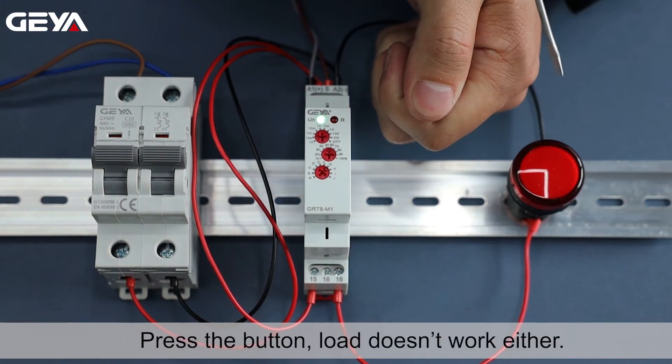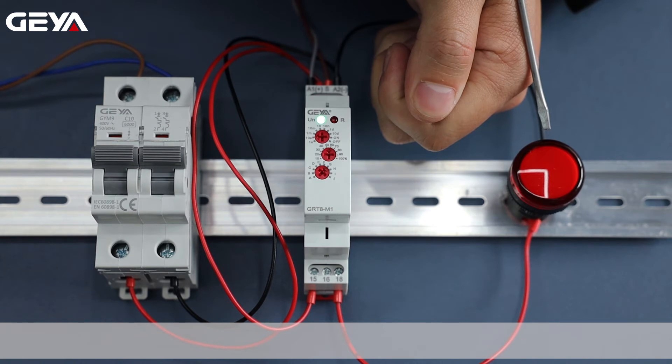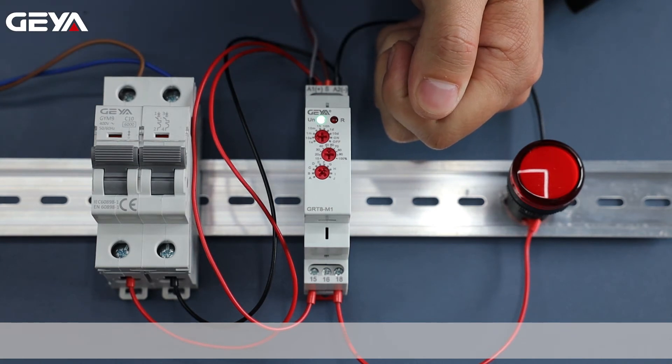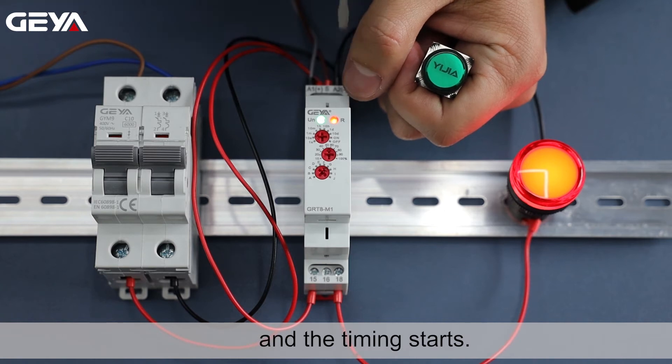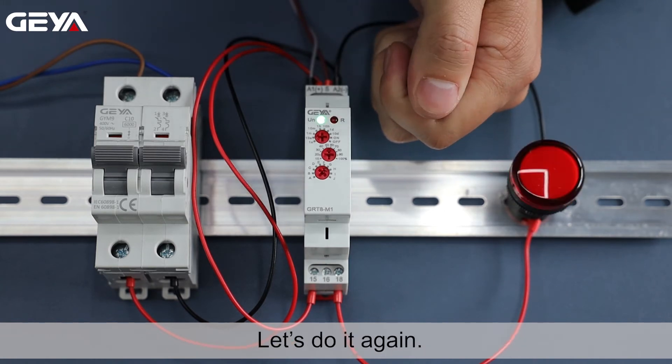Press the button — the load doesn't work either. When we release the button, the load is connected and the timing starts. After 5 seconds, the light goes off.